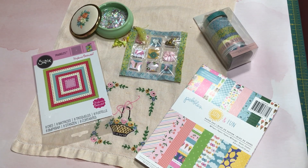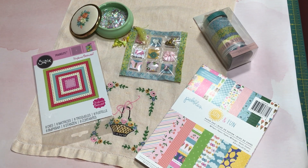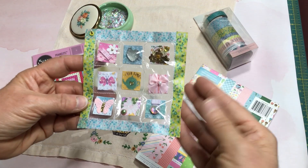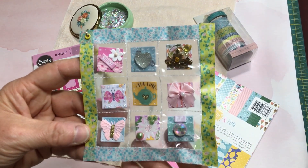Welcome to my channel, Crafting a Country Life. I'm Andrea Marshall and this is where I'll be sharing my paper crafts, mixed media, and fiber arts. I wanted to come on today to share a project that I made for Jill Norwood's Saturday Morning Makes. I created a miniature pocket letter using some supplies that I'm going to show you in just a minute.